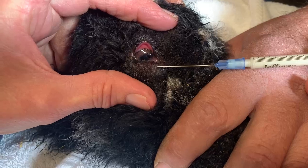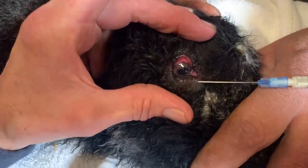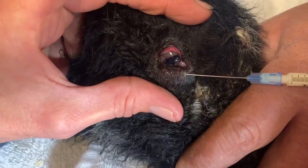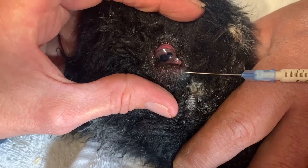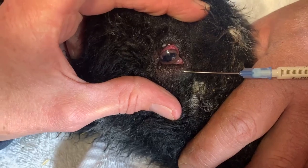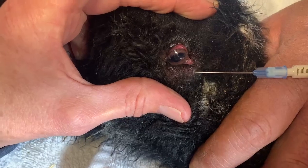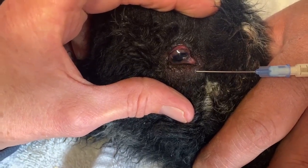This is a 23-gauge needle. I injected the lidocaine with a 25-gauge needle, but the Exynel is too viscous to expel through a 25-gauge, so I have to use the 23-gauge. And even that is kind of slow going, but you can see that the eyelid is puffing up like an inner tube.